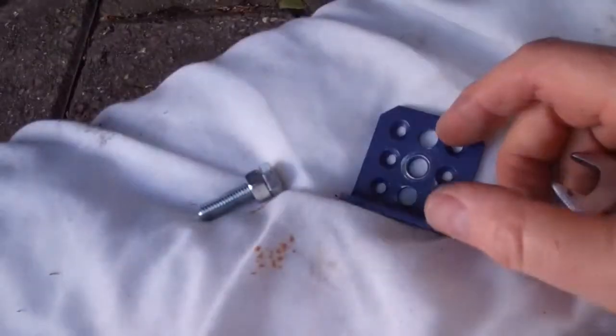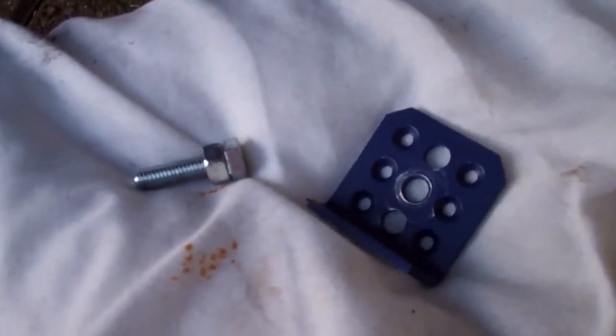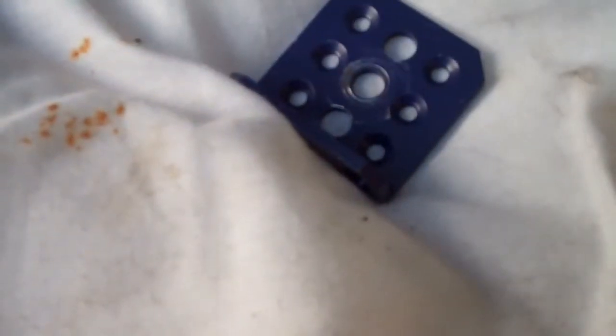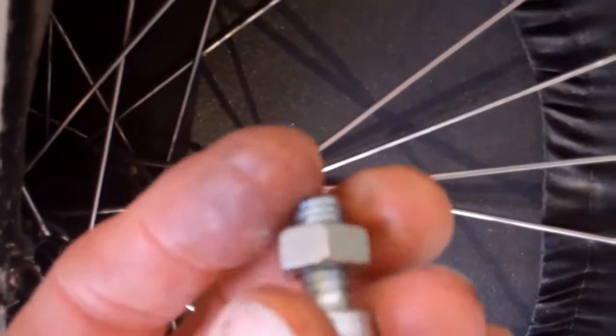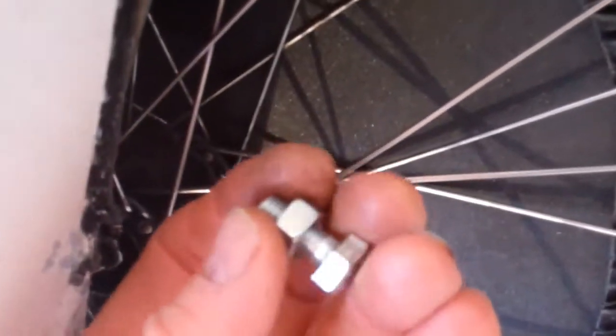We've got the plate on. We've got the bolt into the thread. Keep your fingers crossed. I'm pleased to say that it's actually working. But I realised that the nut, as it was coming out from the wheel, was coming up against the body. So I'm going to have to swap the longer bolt for a shorter one, so it brings it out with enough clearance for when I want to drop the wheel. But the plate's working great.